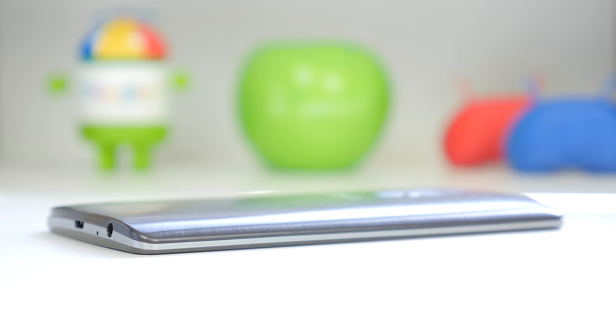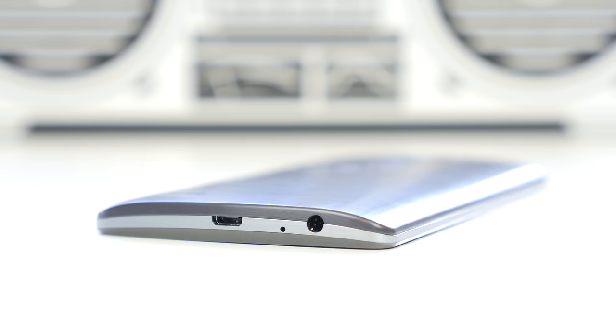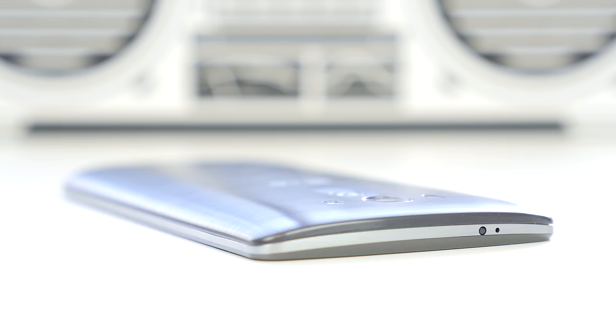The device also weighs in at 149 grams, comes in at 8.9mm thick, and flipping it over to the bottom you will notice the micro USB port and your 3.5mm headphone jack. On the top you just have your IR blaster.